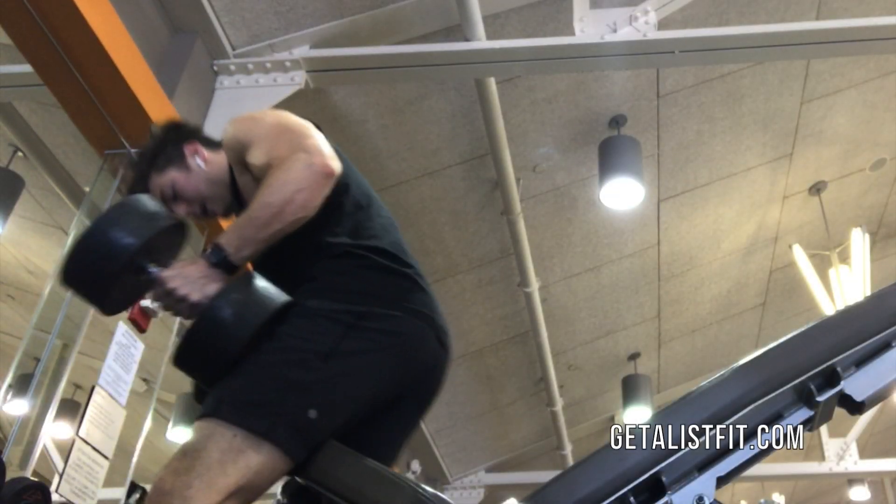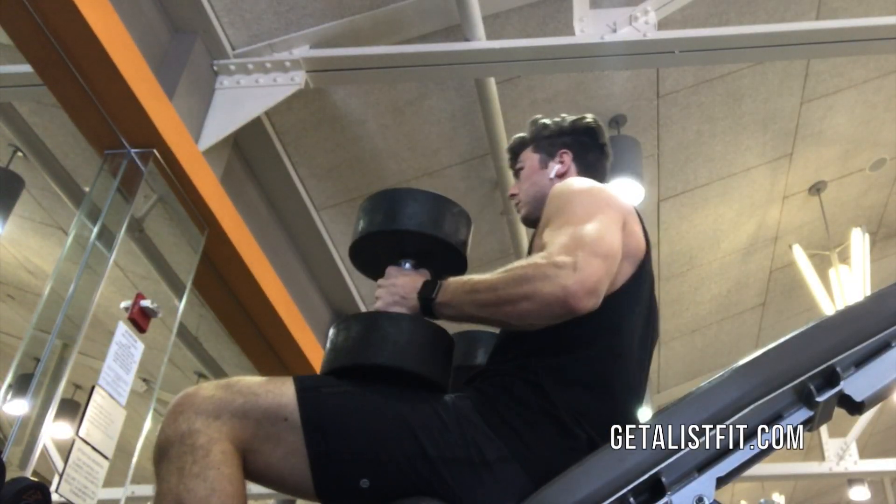What's up guys? My name is Jaron Fran with Get A-List Fit and this is the Dumbbell Incline Press.